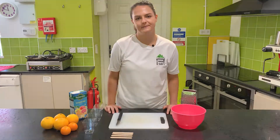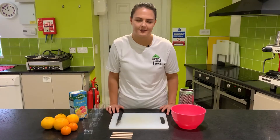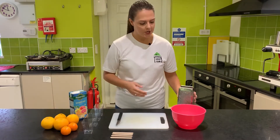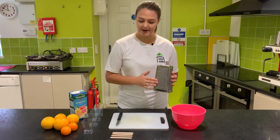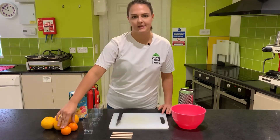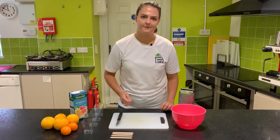We're also going to need our four lolly containers and the lolly sticks. The first stage of making our sunshine lollies is taking two of the large oranges and zesting them all the way around the edge using the rough side of the grater. Once we've got all the zest off, we'll take our two small satsumas and peel and segment them.